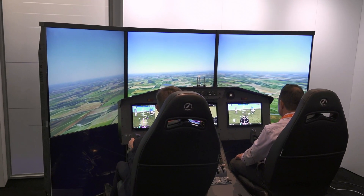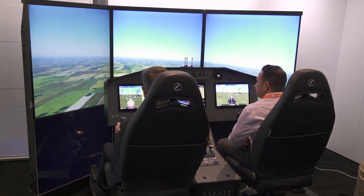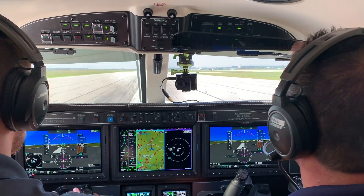I'm at NBAA 2024 in Las Vegas in the Garmin G3000 Prime Simulator with Jason Hughes, who's going to give us a once-over of this new avionics platform from Garmin. Is it completely redesigned from the original G3000 system?